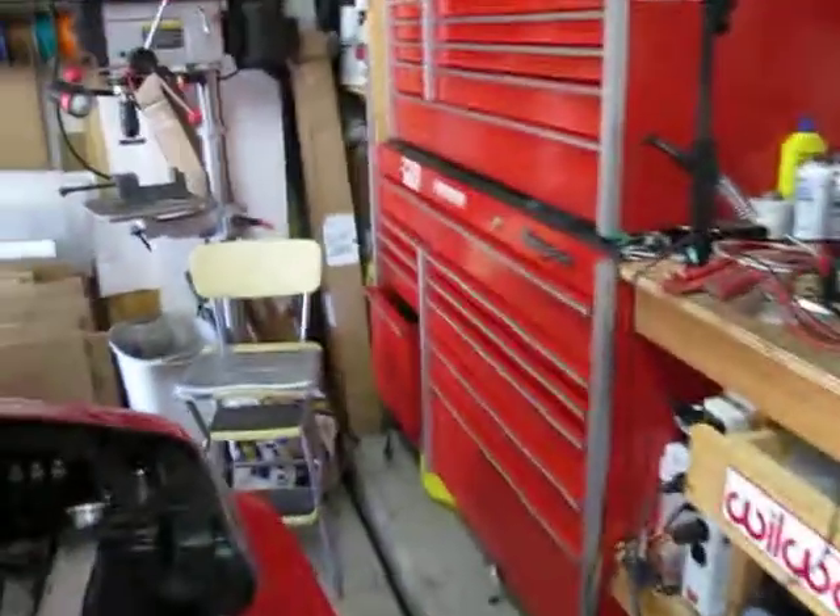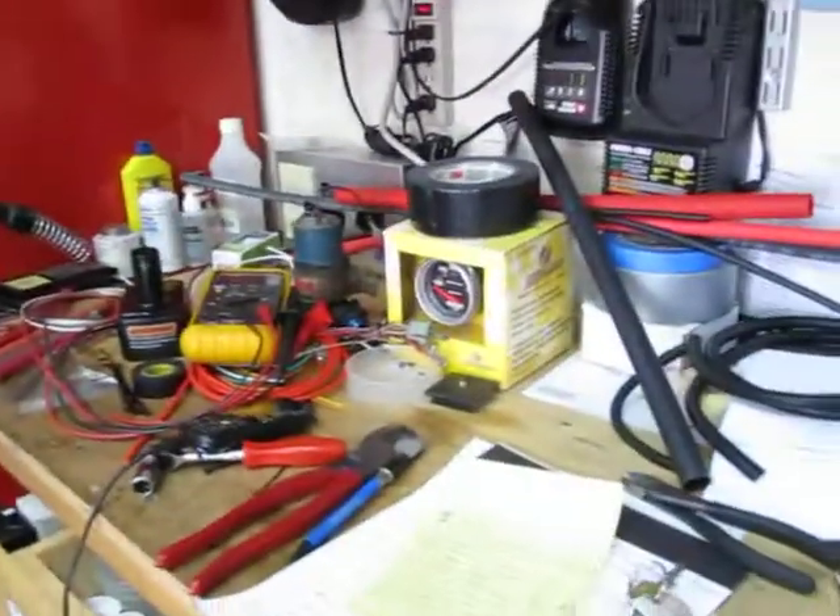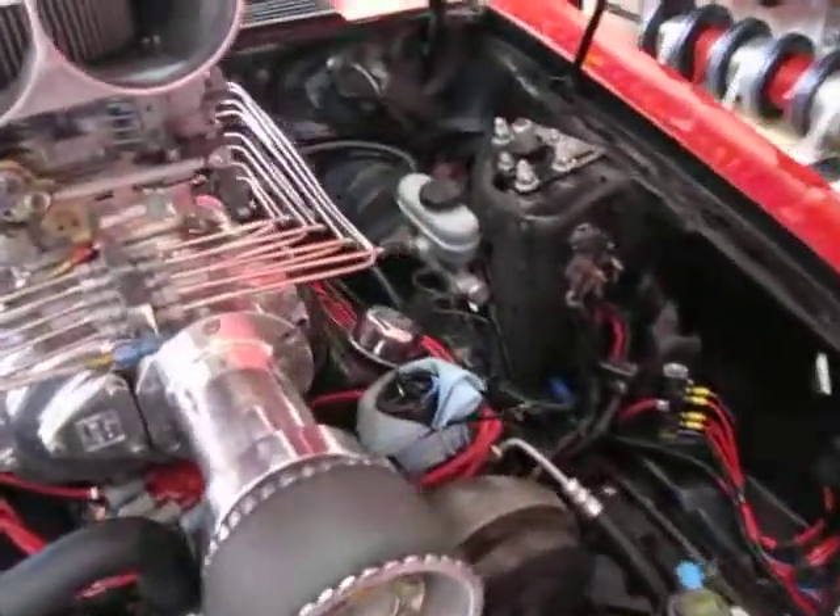We're at part five of the Mustang project and the workbench is pretty clean. We're rounding up. Let's take a look at the vehicle itself.